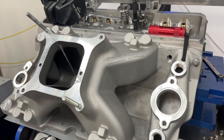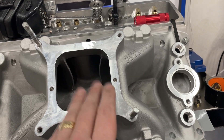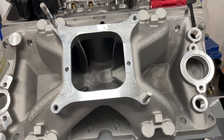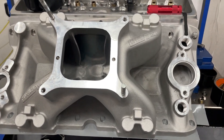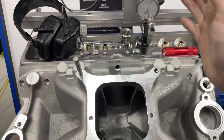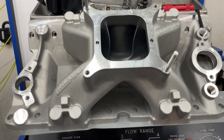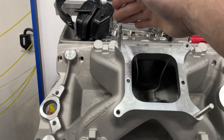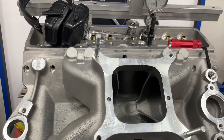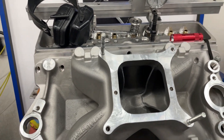Now, this is a completely as-cast manifold — it's actually not even going to be ported to this head. I've got a set of Profilers I have to port and this is going to get matched with those. I just happened to bring it in to show you right out of the box. I'm going to flow it two ways. This is at one inch valve lift — the head flows 336 at one inch valve lift, so it's moving as much air as it's going to. I've taped off and blocked the other ports so only one runner is pulling air.